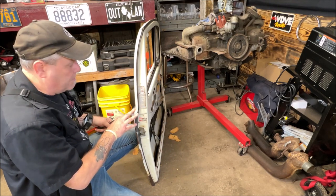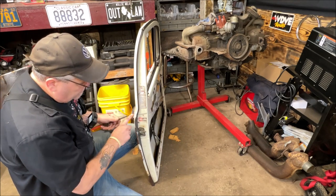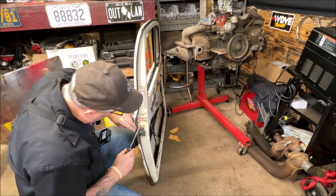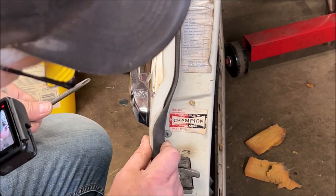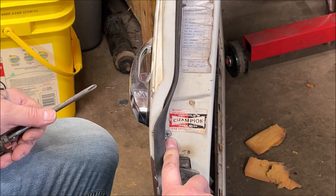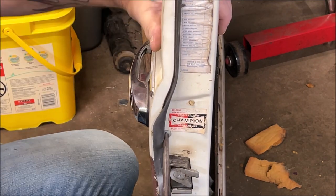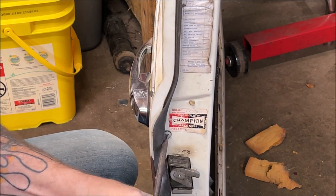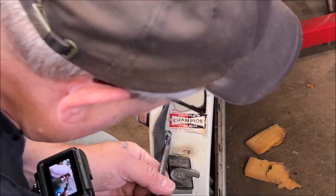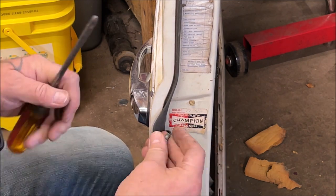I'm going to show you something very important about oiling. You have a screw right here. If your seal's in the way, just pull it back a little. Remember, use that impact driver I showed you if you need to bust it loose. So that screw is off. There's another screw behind here as well.